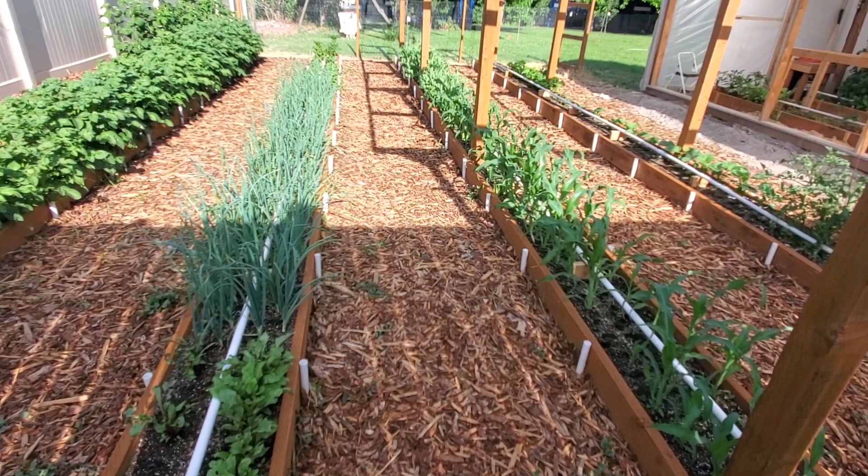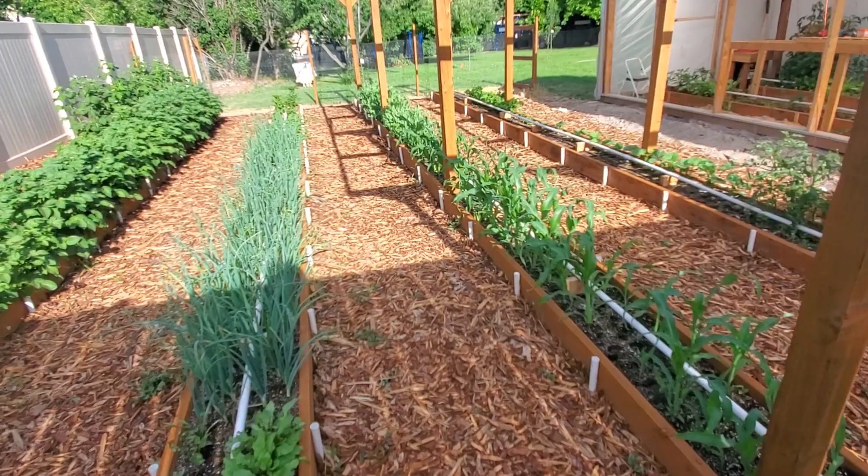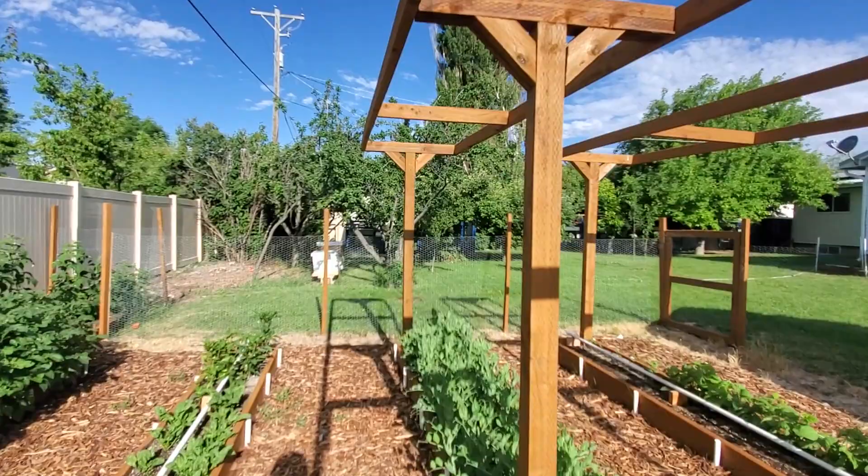I'm having some growing back, but it's no big deal — every time I'll just hit them with that stuff. Eventually hopefully they'll quit growing. I really like that solution. Okay, let's head out here and do a quick update on the rabbits and the quail.